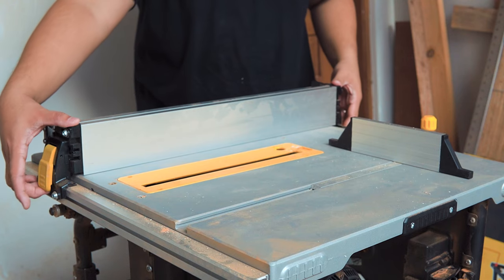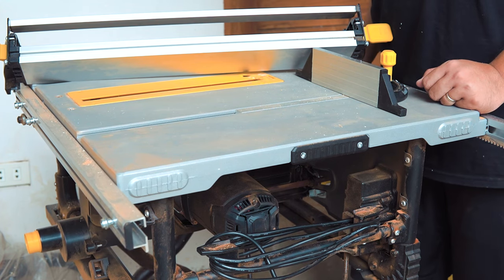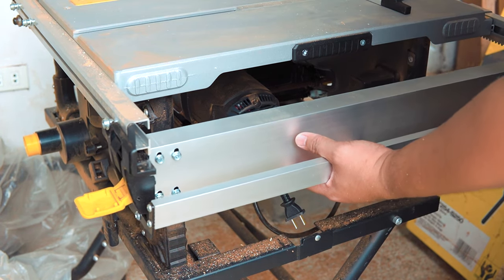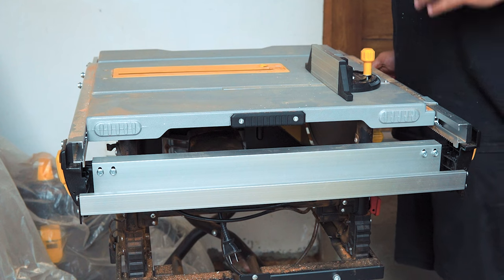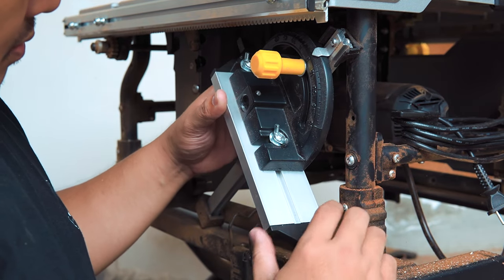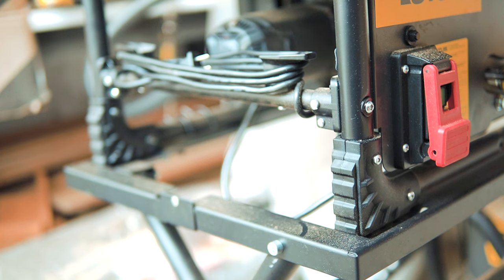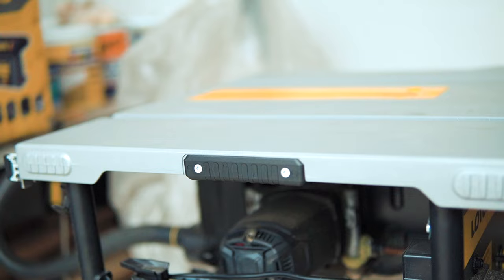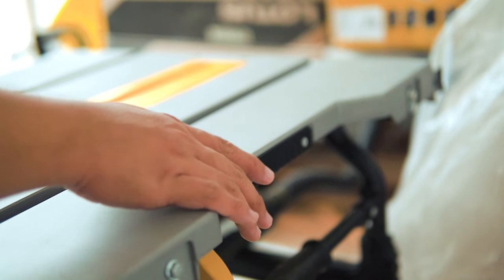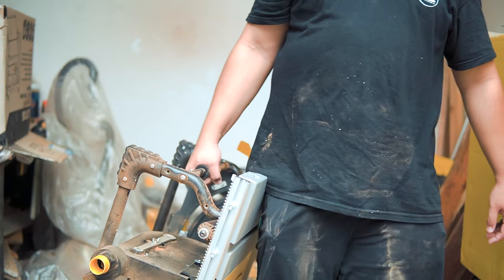Now let's talk about storage. The rip fence can be stored under the unit — remove the fence from its in-use position, extend the rails to the left, latch the fence upside down onto the two posts on the left side, then slide back the rails and lock it in. For the miter gauge, you can store it under the back side of the unit. The unit has rubber footings, and the left side of the table is reinforced, so we can store the table on its left side. To transfer the table saw, there are handles on the side of the table, and also a dedicated handle on the right to carry the unit from the side.